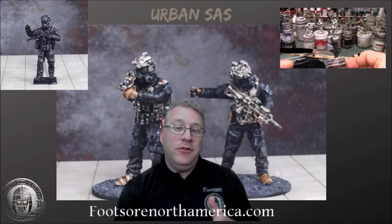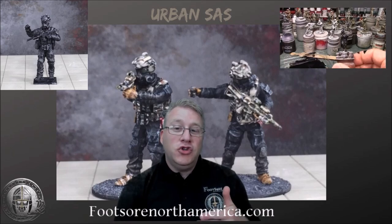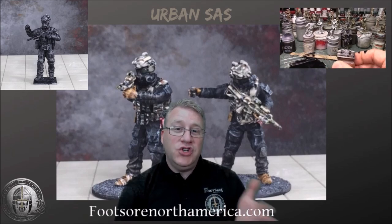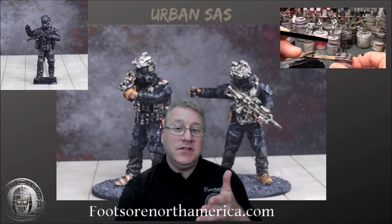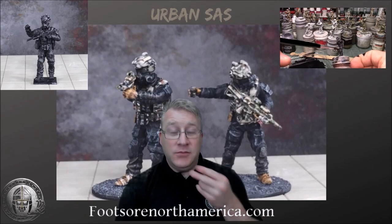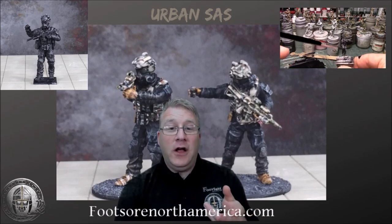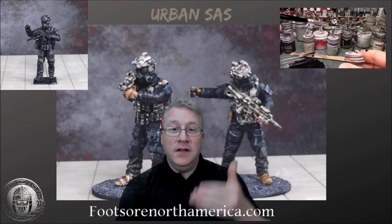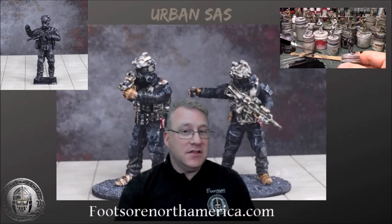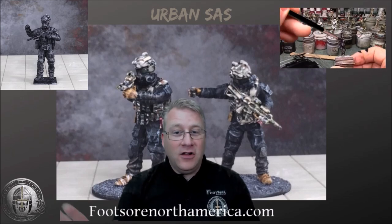I thought it'd be a great opportunity to make a video showing you how I would use GW's new contrast paint on these new Urban SAS figures by combining a blue and a brown to get a nice black tone to paint these figures. Now by all means this is not a video on how to fully paint a black figure or black uniform.